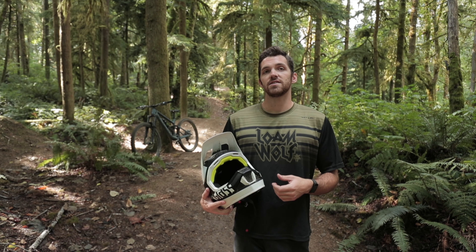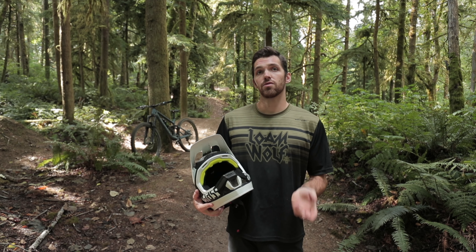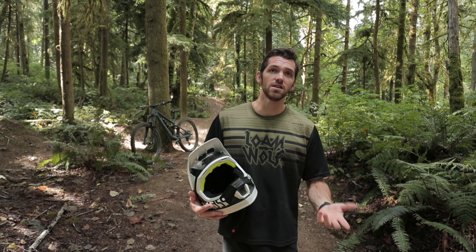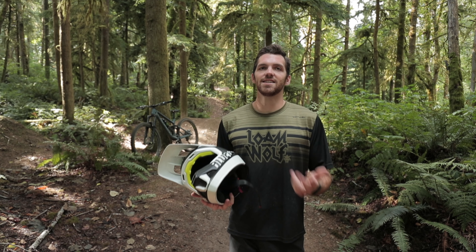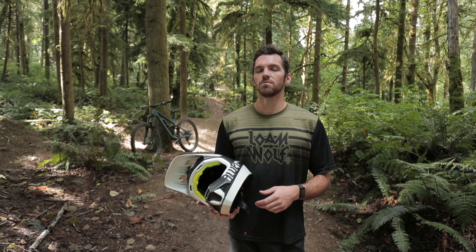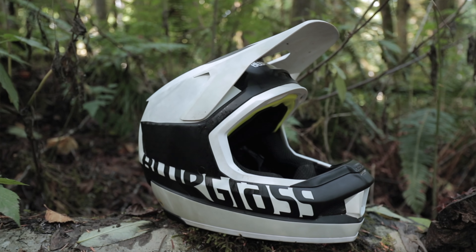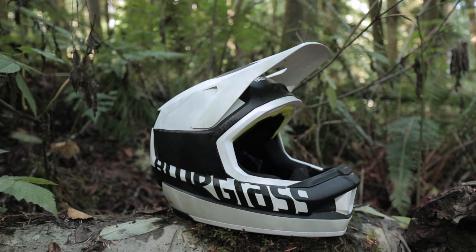As far as sizes go, Bluegrass did a great job offering extra small through extra large with two-centimeter increments per size. This medium helmet for me fits like a true medium — none of that 'oh it's a small-medium' or 'it's a medium-large.' It takes the guesswork out of it. You have two-centimeter increments, so if you're right on the cusp of a large, you can go down to a medium, or vice versa, and it's not going to be a huge difference.